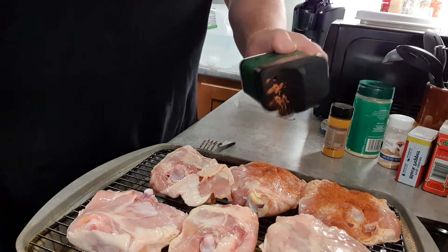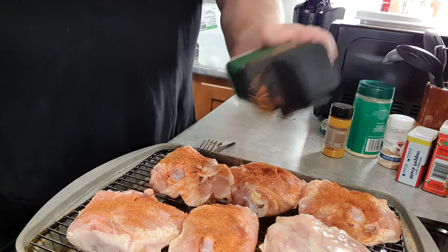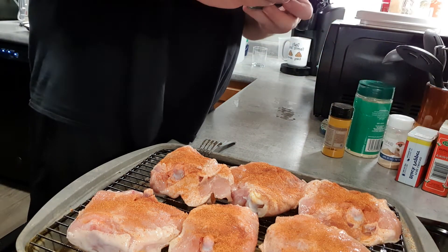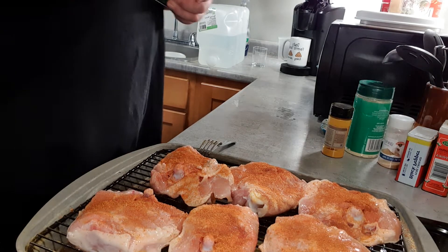This is that stuff I got through Amazon. It tastes amazing on pork, chicken — I haven't tried it on steak, but I doubt it's bad. It tastes amazing on chicken and poultry, which they put right on the box — that's what they designed it for.